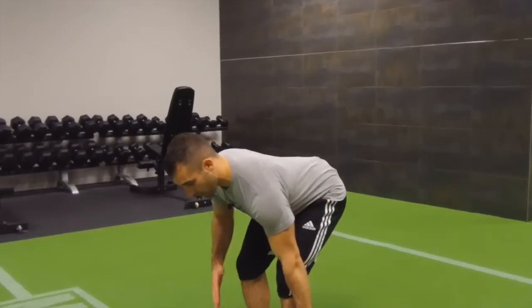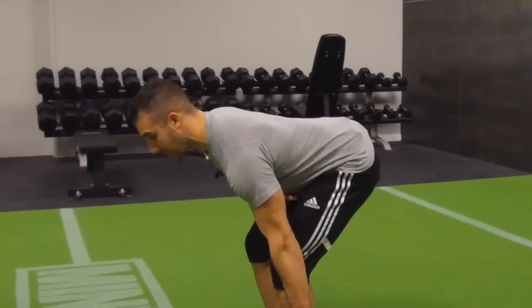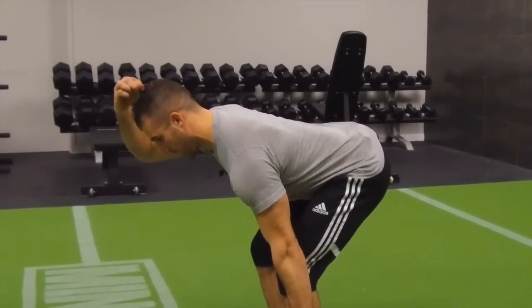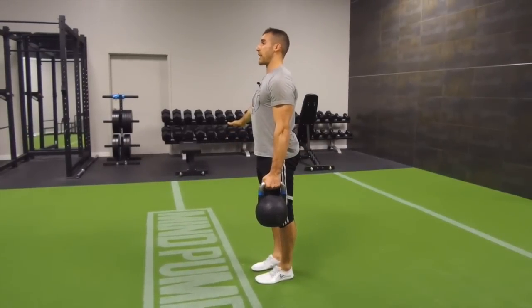Once you grab the handle, make sure that the shoulder is depressed away by activating the lats, and then take a nice deep belly breath in, flatten the abdominals, and lengthen the spine. From here, you'll stand up tall, squeezing the glutes at the top.